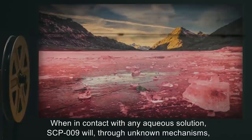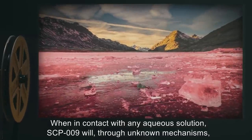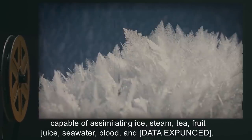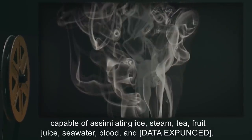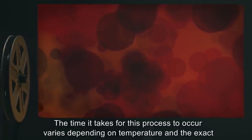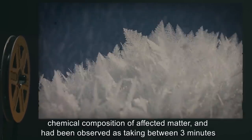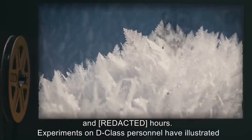When in contact with any aqueous solution, SCP-009 will, through unknown mechanisms, transfer its anomalous properties to other objects and creatures. Testing has shown it capable of assimilating ice, steam, tea, fruit juice, seawater, blood, and data expunged. The time it takes for this process to occur varies depending on temperature and the exact chemical composition of the affected matter, and has been observed as taking between 3 minutes and hours.